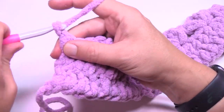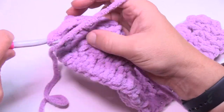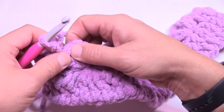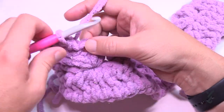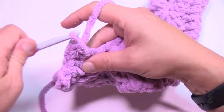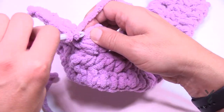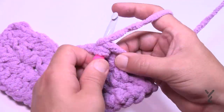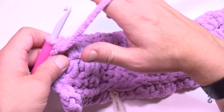Turn your work and do row four. Chain up two — doesn't count as a stitch — and apply one half double crochet in each of the stitches. You have the two starting half double crochets, then each puff stitch gets a stitch. In the chain two spaces, put in two half double crochets. So it's one HDC in each stitch plus two into each chain-two space all the way across. Make sure the chain two does not get counted as a stitch.